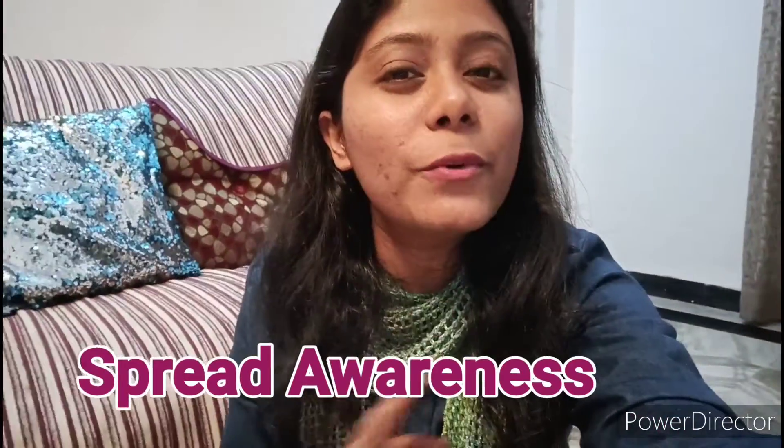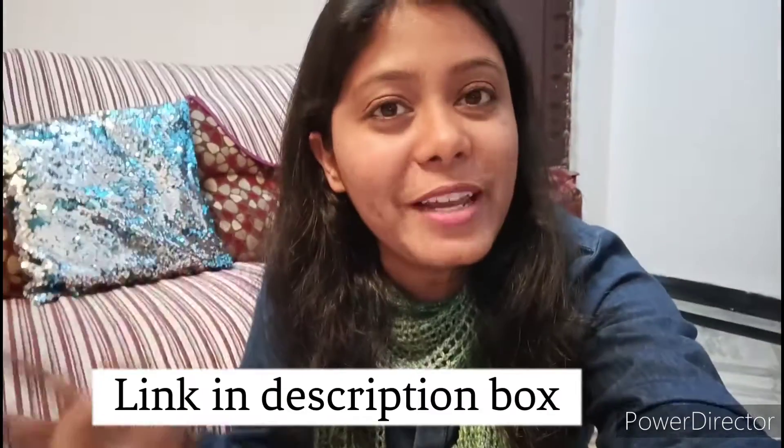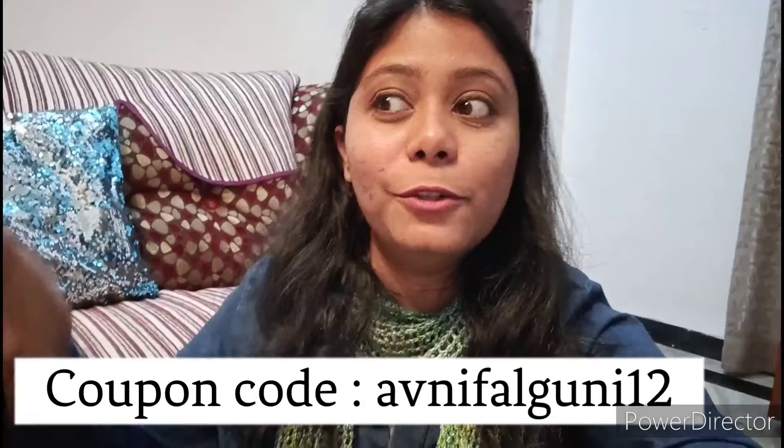Okay guys, so that's all from my end. Please feel free to support my channel — please share this video with all the friends with whom you are comfortable. I think this is a topic which we don't get embarrassed about — spread it as much as possible, because women's health and women's hygiene is very very important above all the rest. Don't forget to watch more vlogs from my channel, and of course — subscribe, comment, like. See you in the next vlog with something different, something amazing. Till then, bye, take care, and happy periods!